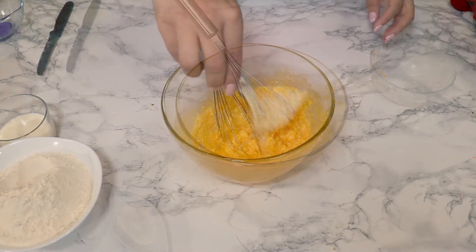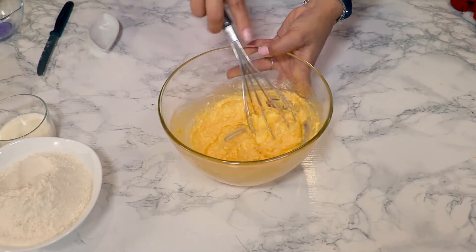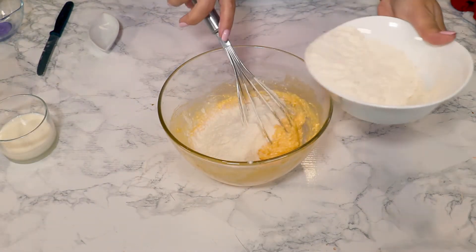You can use a mixer; I used a whisk. Add the baking powder now, and then add the flour gradually.